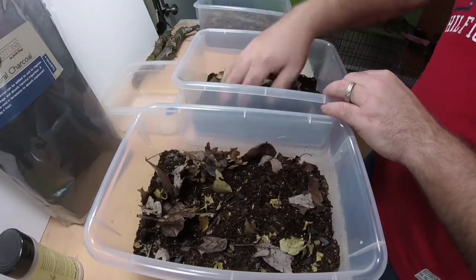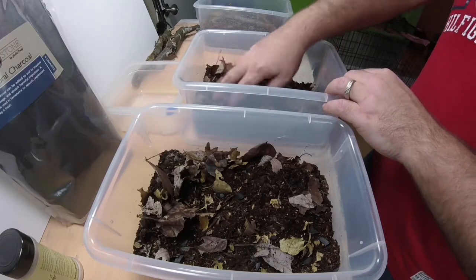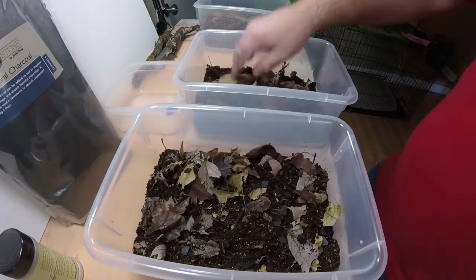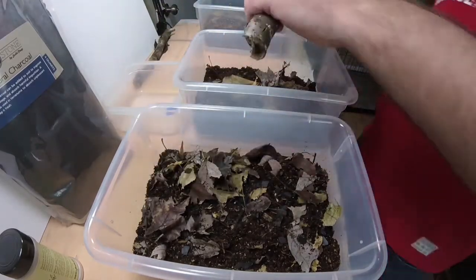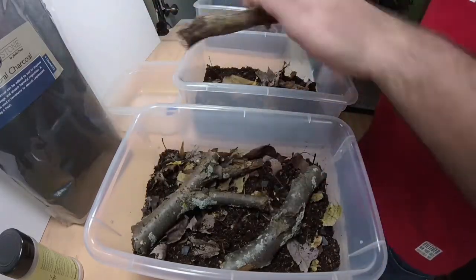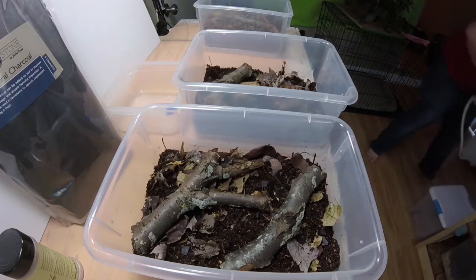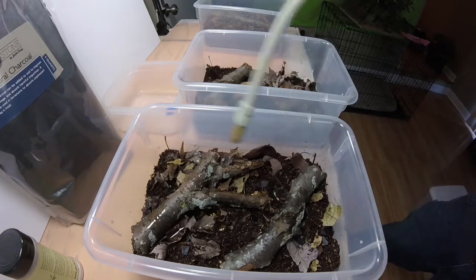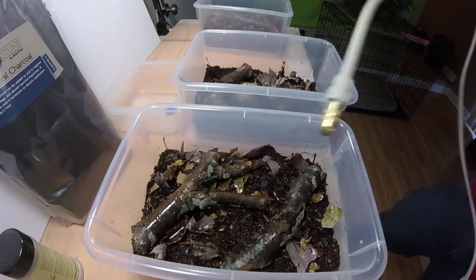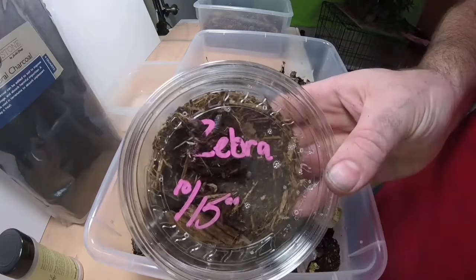The leaf litter helps keep the soil from compacting and gives the isopods something to munch on and crawl around in, because they don't like to be out in the open — they like to hide. Then I also add a couple of branches from my yard just to add more cover for the isopods to hide under. In the wild I typically find them underneath rotting logs, so I thought why not. Then I just moistened the substrate because they don't like to be dry.